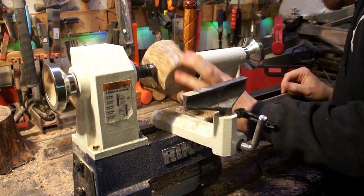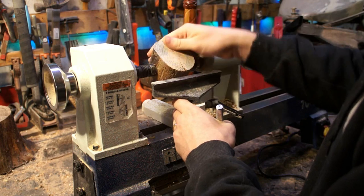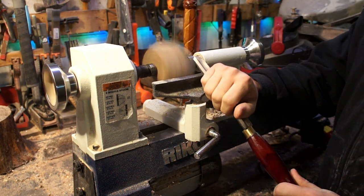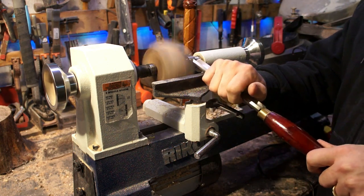If you guys have any tips or tricks, please feel free to leave them in the comments below. I'll try to point out all my mistakes for any other beginner woodturners out there and we can kind of learn together.